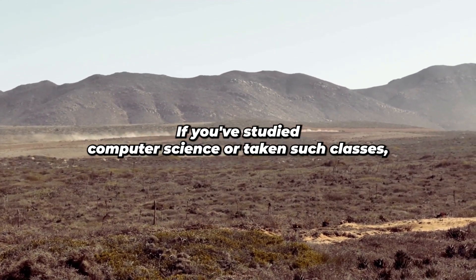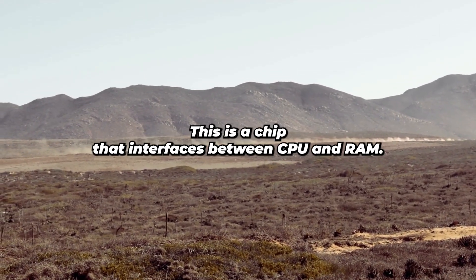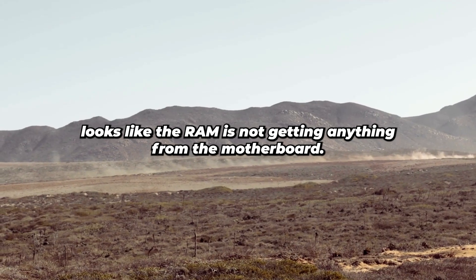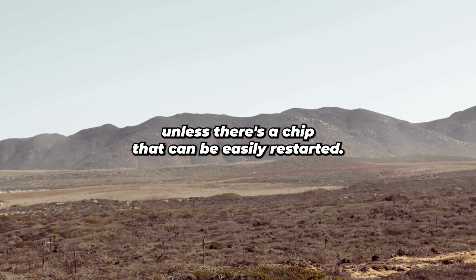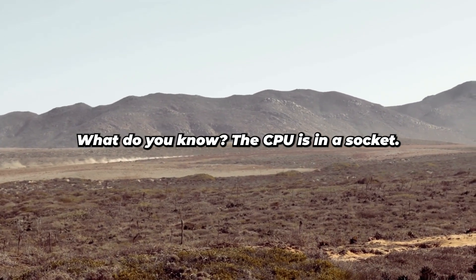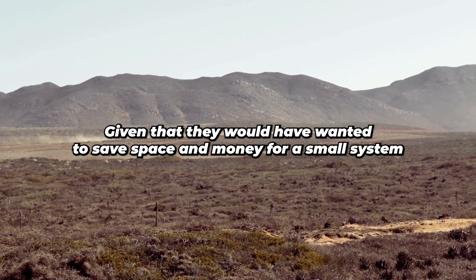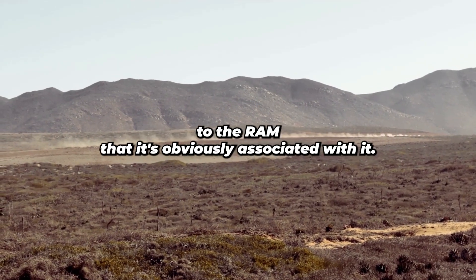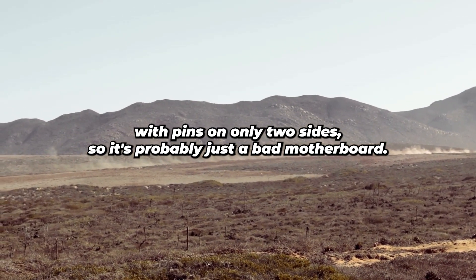If you've studied computer science, you might remember something called the North Bridge on the motherboard — a chip that interfaces between CPU and RAM. What I discovered with the scope looks like the RAM is not getting anything from the motherboard. So basically it's looking like a bad motherboard, unless there's a chip that can be easily re-soldered. I stripped everything that was socketed and found that, what do you know, the CPU is in a socket — somewhat unexpected in a mini desktop. With the motherboard out, I can't find a chip close enough to the RAM that's obviously associated with it. I was hoping for an SMD package with pins on only two sides, but it's probably just a bad motherboard.